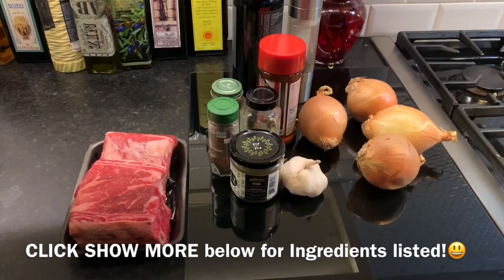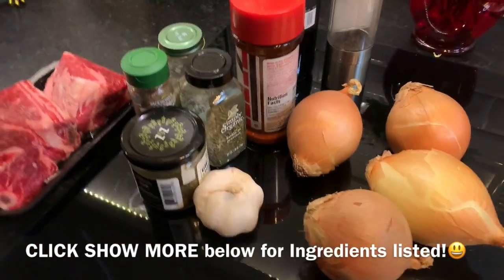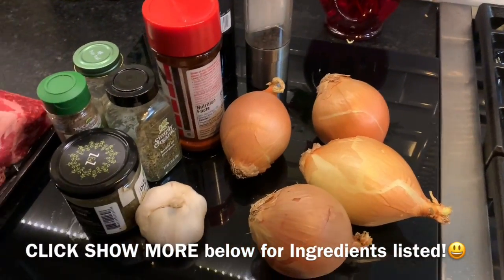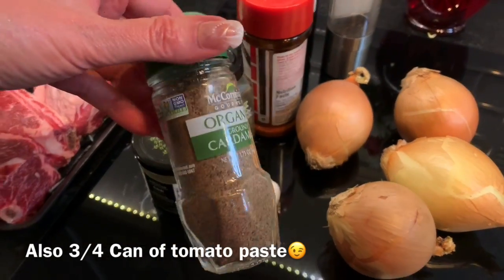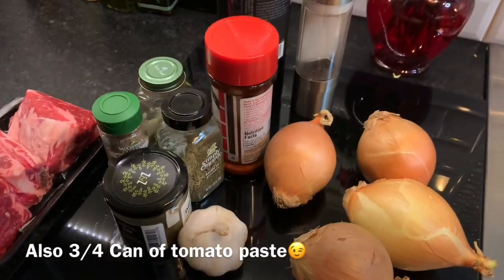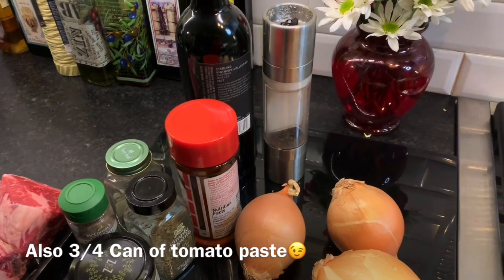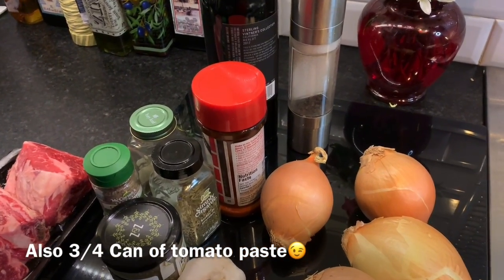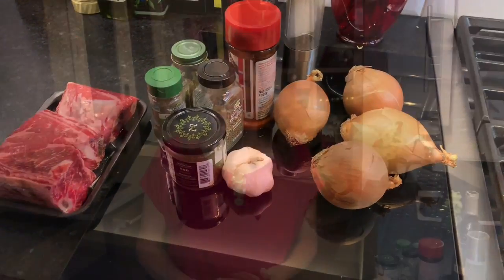Here are your ingredients tonight: you have the short ribs, za'atar, garlic, four yellow onions, seasoned salt, herbs de Provence, cardamom, and bay leaf. Salt and pepper. And you're going to use about three-fourths of a bottle of red wine. It doesn't have to be expensive — you just need red wine, and it will make it so tender and such a lovely sauce. You're going to just be delighted.